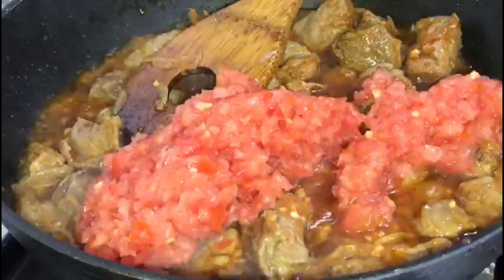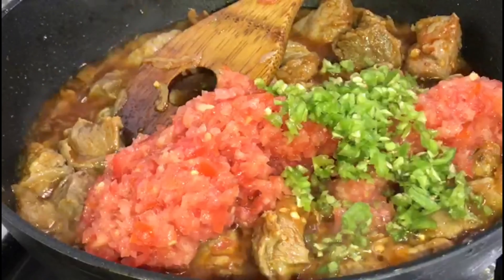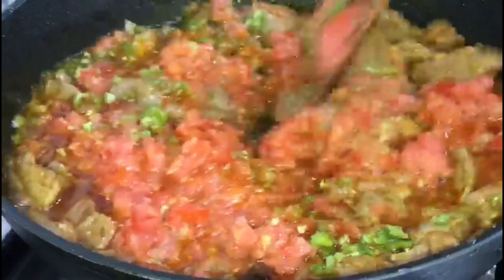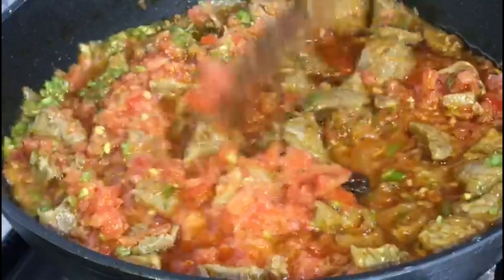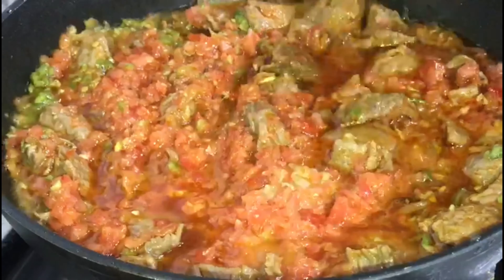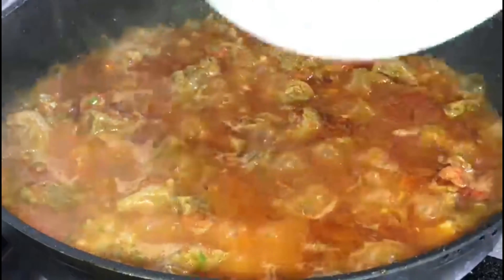Now you will add the tomatoes and the coriander, then you will add the yogurt.